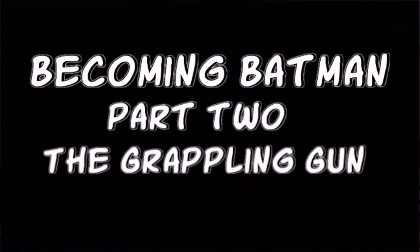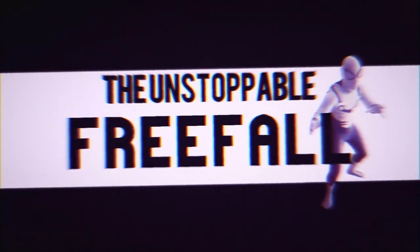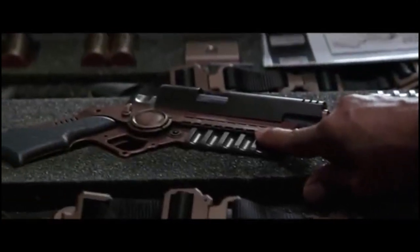Hey YouTube, what's up! Welcome to the Unstoppable Freefall channel. On this episode — the second part of 'Becoming Batman' — we're going to go over this grappling gun and test it out at the end of the video, so stay tuned for that. Gas-powered magnetic grapple gun, 350-pound test monofilament.